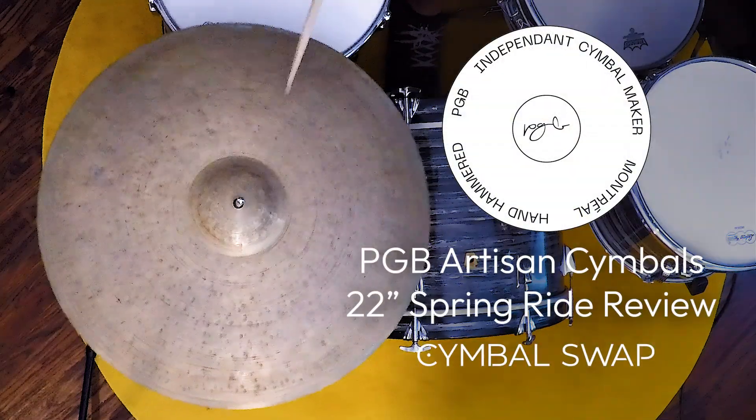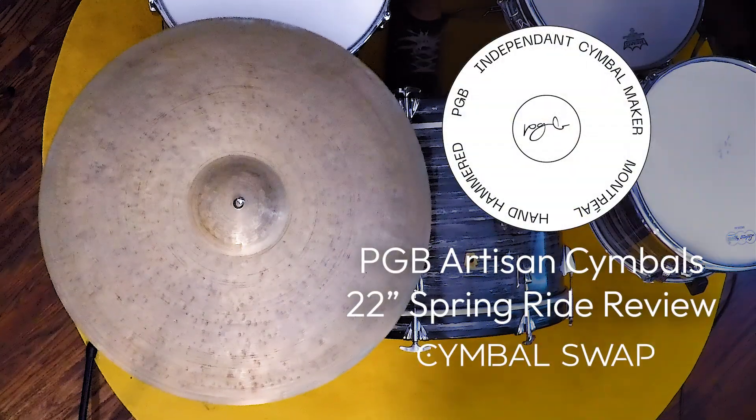If you're a fan of it, you could give it a try with Cymbal Swap's rental service. With this unique opportunity, you could try it from a week up to a month on your own kit. See how it blends with your other cymbals, because there's nothing like trying out a cymbal on your own kit and really getting a feel for it. So I hope you like it as much as I do, and we'll see you on the next one.